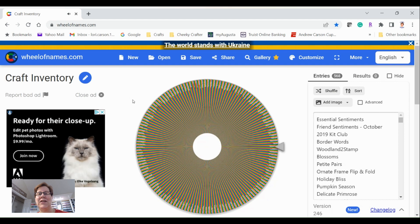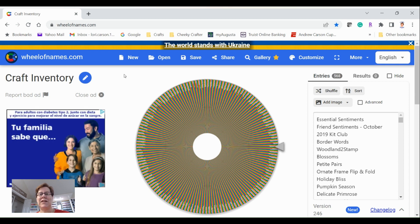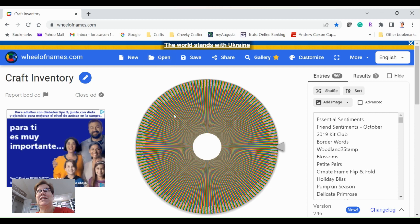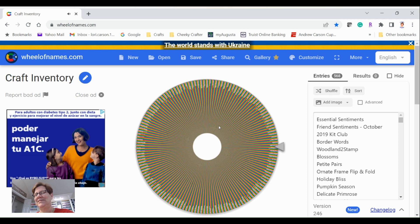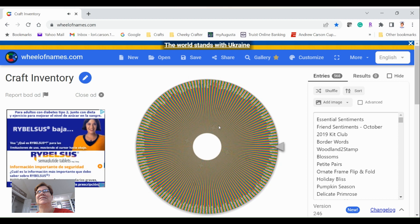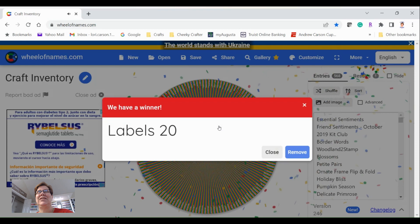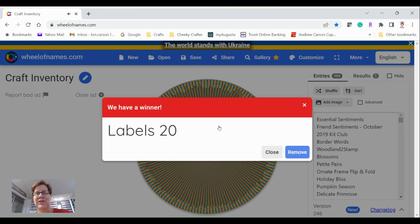Now let's get to all the different products I have. This is a list of all the different stamps, dies, and stamp and die sets that I have. It could be funny if it comes up with the sympathy sentiment stamp set! Let's spin the wheel and see what we get. We got Labels 20 — I think that's a Spellbinders die set, but I'll find it.